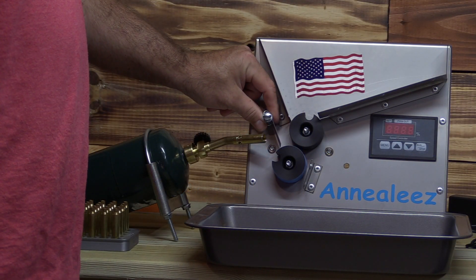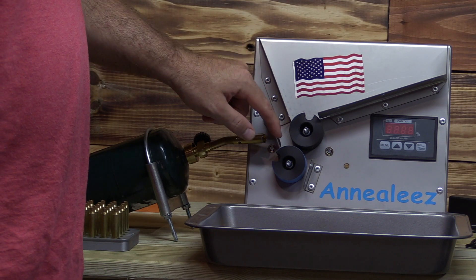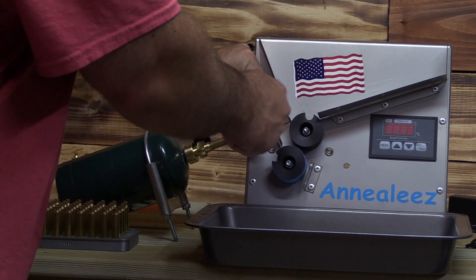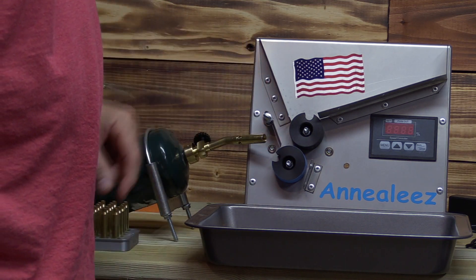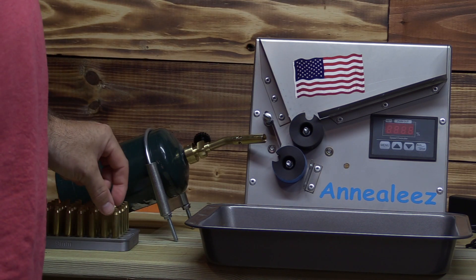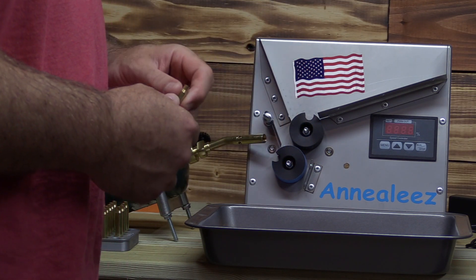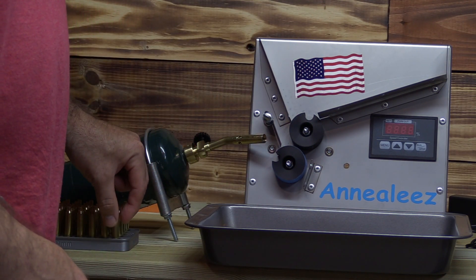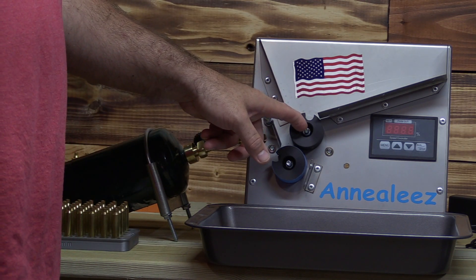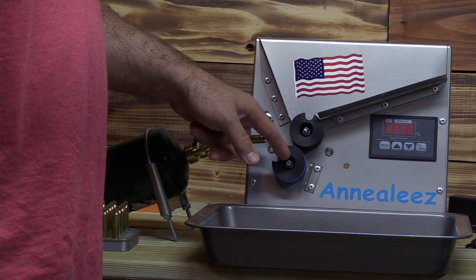One thing you're probably gonna need to adjust is this little piece here, which is super easy. It has a little thumb nut to tighten down. I've already done a couple hundred 223 brass on there, no issues as expected. If you're gonna change the wheels out, all you need is a 7/16th inch wrench and they just come right off.